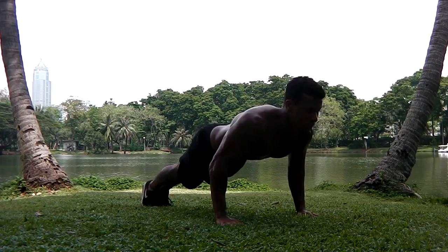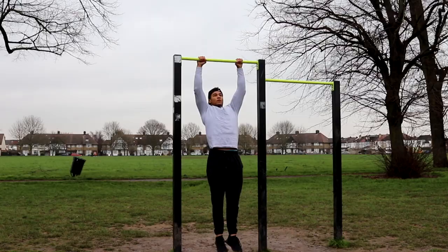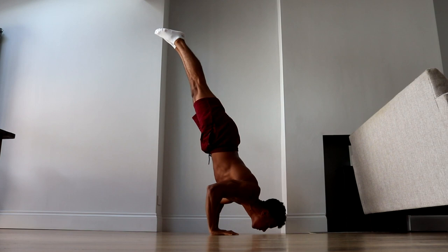When you're new to calisthenics it can be difficult to know how to progress from the basics such as push-ups, pull-ups and dips to more advanced calisthenics skills. In this video I'll explain exactly what you should do to build the strength needed to begin your journey to learning the calisthenics skills you've always dreamed of doing.